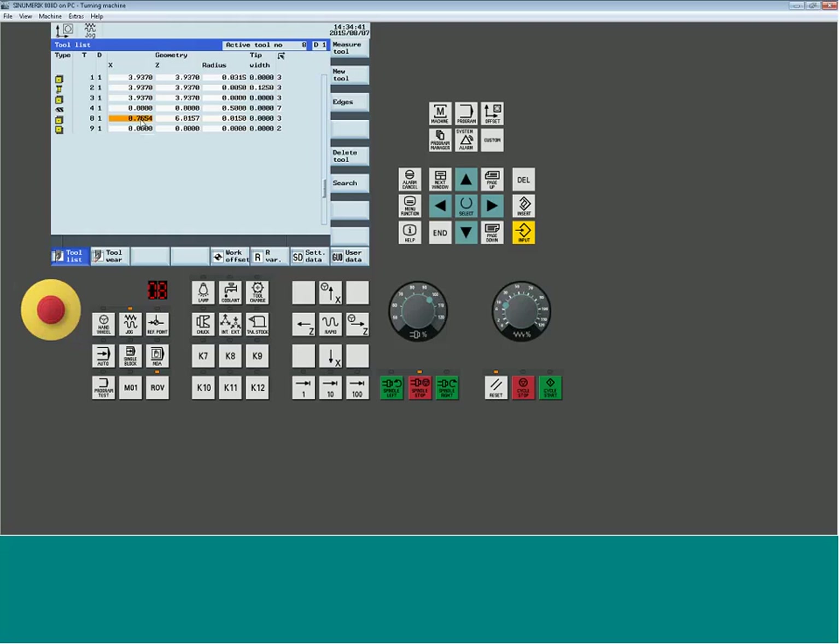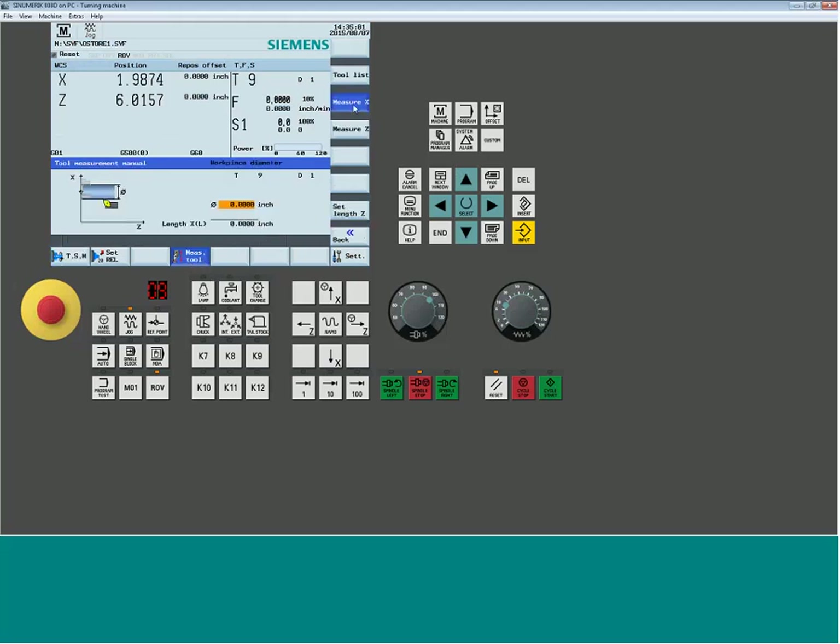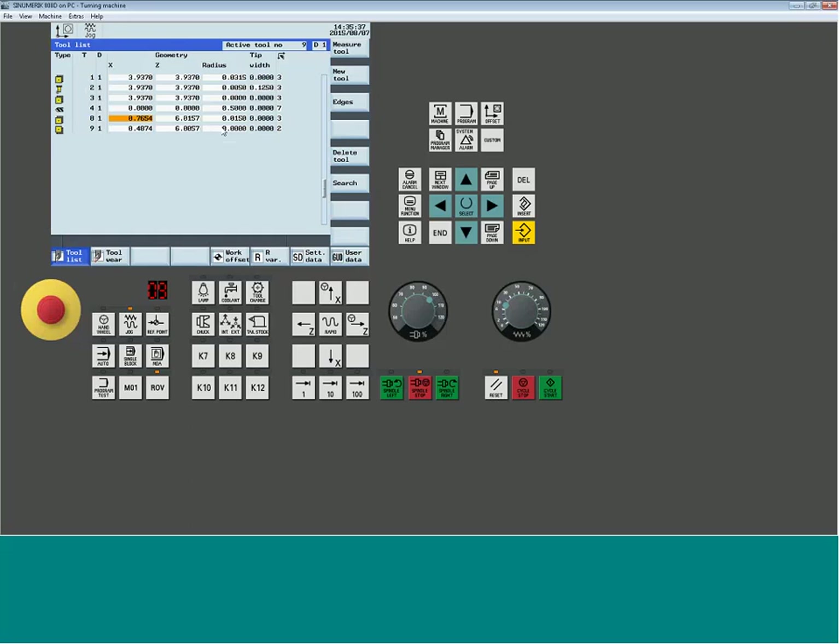On a typical lathe, part zero is dead center at the face. You repeat the process for each tool — come back, go to TSM, load up the next tool. For an ID tool, bring the tool into the ID of the part, measure the ID, type in the value, and hit Set Length. For Z, you might touch the front with a shim block. Repeat the same process for drills and threading tools — it always writes the appropriate offset to the tool position.